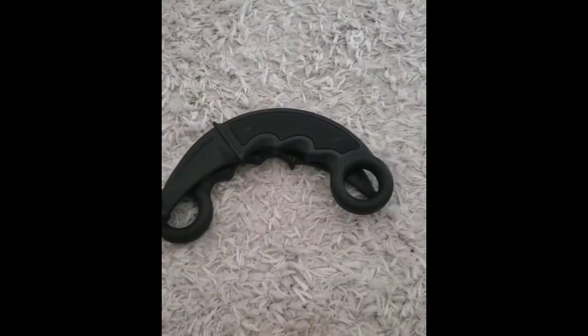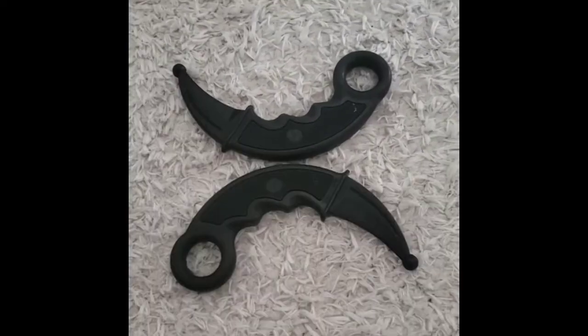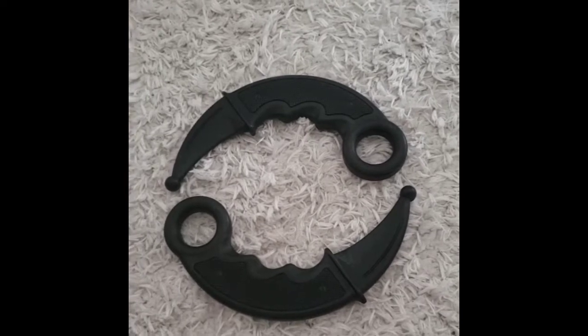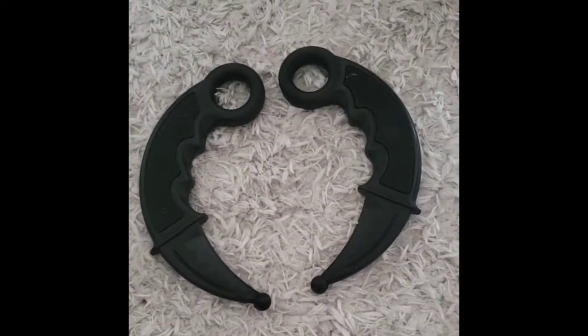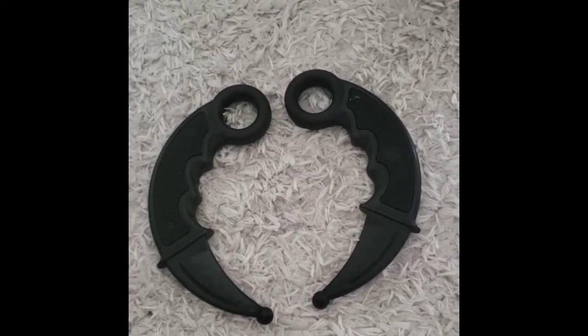Hey everybody. Karambit knife — one of the safest ways to use a karambit. Also, using this is one of the best ways to learn the skills. It's slightly lighter than the actual karambit.